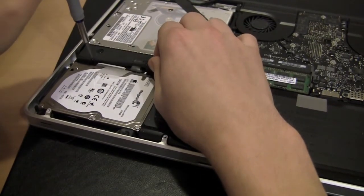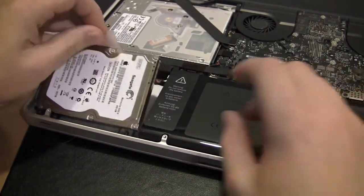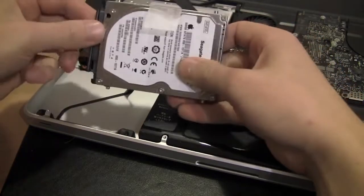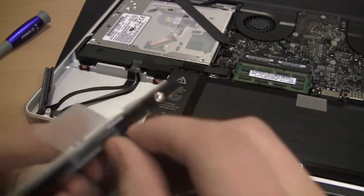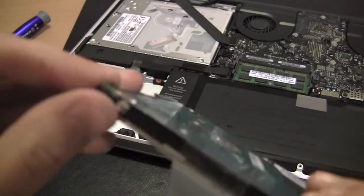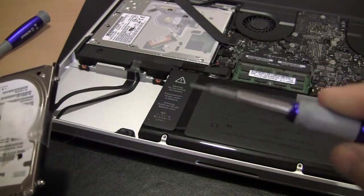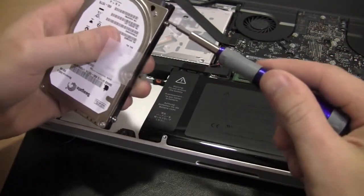There's a little tab on the hard drive to pull it out. Then we're just going to disconnect the SATA cable. As you can see, there are some little bracket screws right there — we're going to need a torque screwdriver, which they provide in the box.